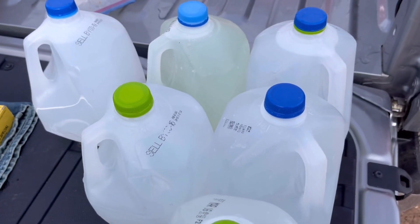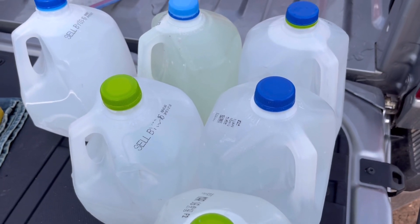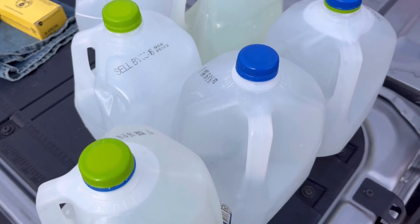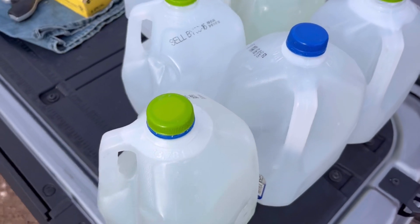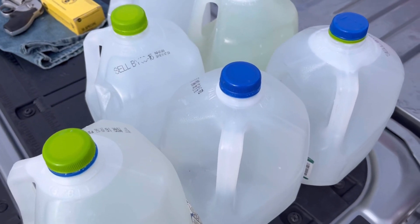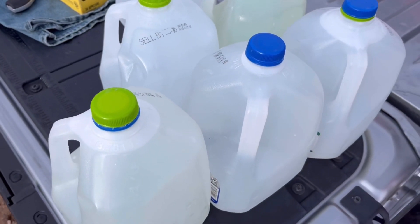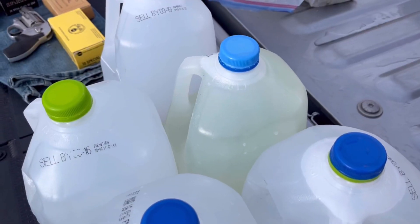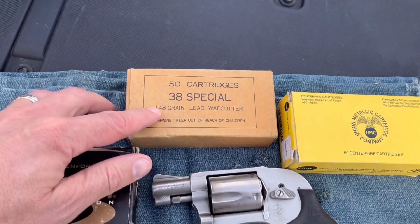We got ourselves some scudgy redneck ballistics dihydrogen monoxide to test out right here. I gotta say I was a little disappointed with Chris from the 740 — not because his testing was amazing, but it wasn't redneck enough. He had nice clean water jugs and I didn't see anything scudgy like this. I don't think milk's supposed to be green.